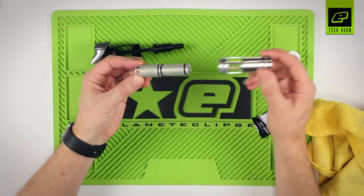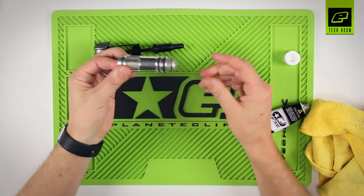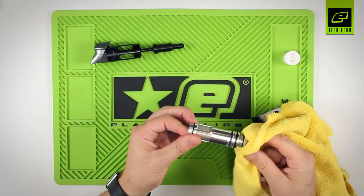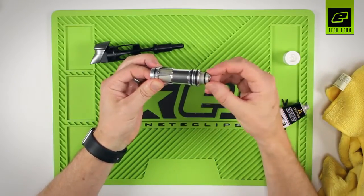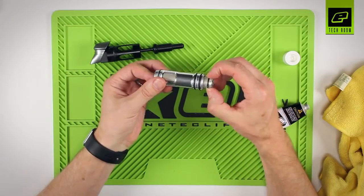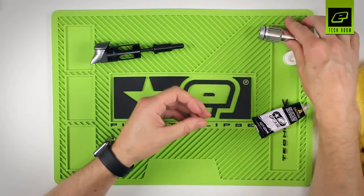Once all that's been lubricated, attach those two pieces together and wipe any excess off the front. Any excess that's built up on the front will just go into the breech and onto the paint, so there doesn't need to be anything on there. Place that to one side.